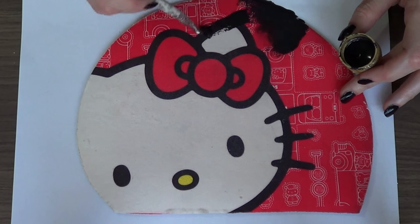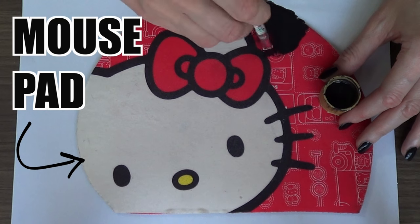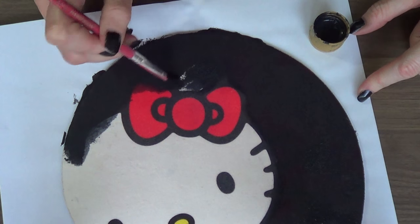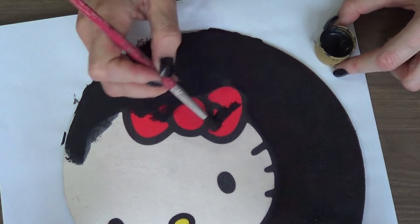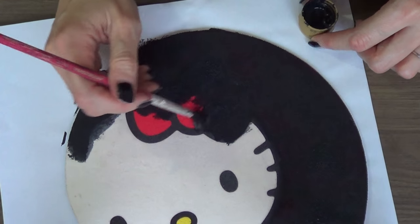For the first project we're going to be recycling or working on a mouse pad. I'm working with this Hello Kitty mouse pad that I used to love but now it's time to update it, and for that I'm going to be working with some black acrylic paint and I'm just going to cover my whole mouse pad — that means covering Hello Kitty's face with black paint.